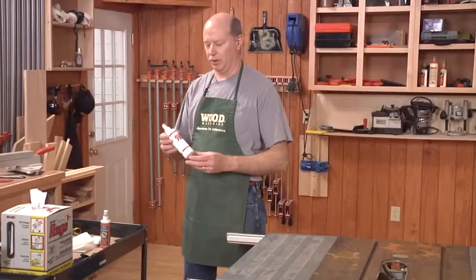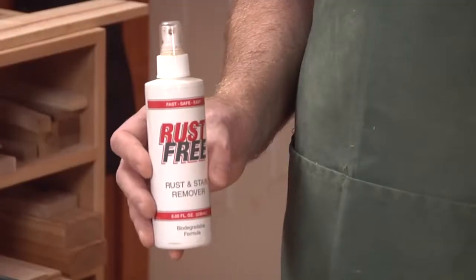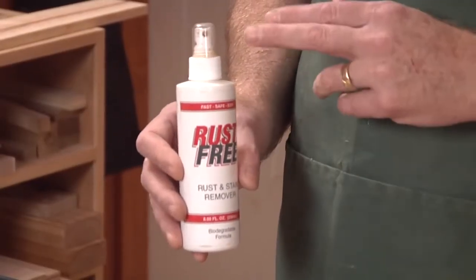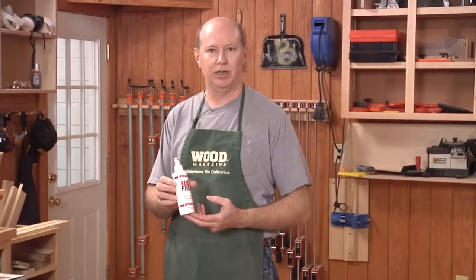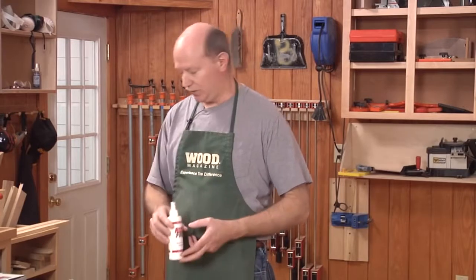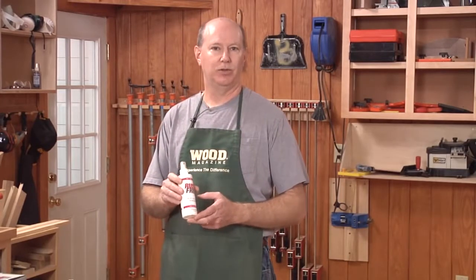The first product is from Bow Shield, it's called Rust Free. It's a phosphoric acid, very effective at removing rust, but because it is an acid, it is very caustic and needs a lot of good ventilation in the area. You also need to protect your hands. It does tend to dull the patina of the cast iron a bit — it'll give it kind of a dull gray look — but if you're okay with that, it's a great product.